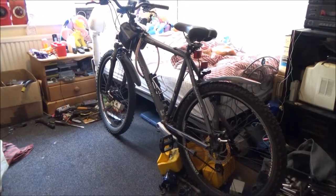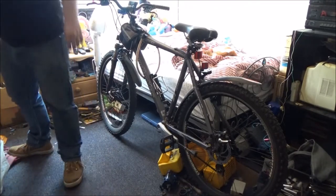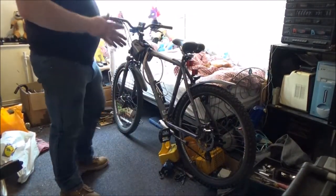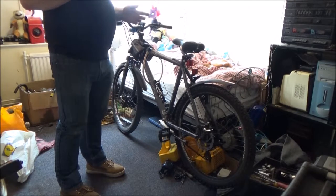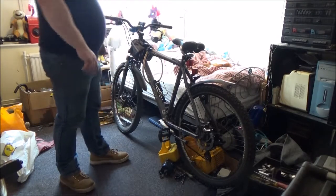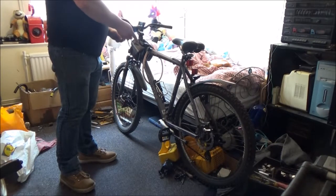Hey everyone. I've got my Claude up here again and yes I am a bit out of breath because I've just lugged him up the stairs. The brakes needed adjusting but while adjusting the front one it locked on because the cable has started to fray on this end.